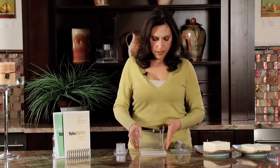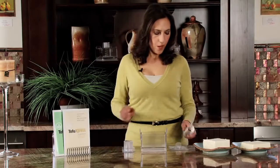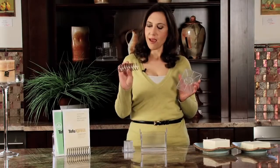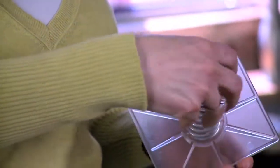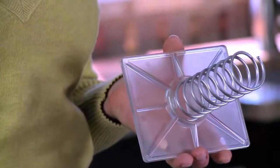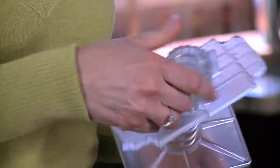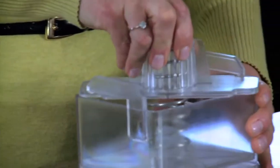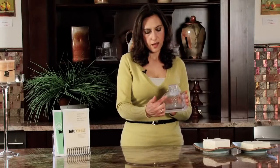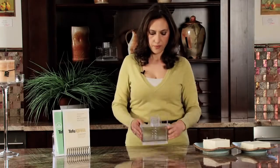It's also designed to be stored underneath the unit when not in use so that you don't lose it in the kitchen. Now let's put the Tofu Express back together. We're going to start with the press plate and the spring, using either end of the spring, and slide it underneath both tabs in the press plate. We're going to take the handle and put that on the other end of the spring, also making sure it's underneath both tabs. Place the assembled top into the Tofu Express, making sure that both ends of the handle are underneath the hooks. And there you have it.